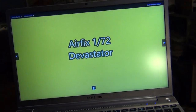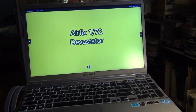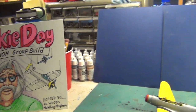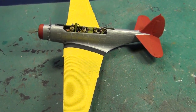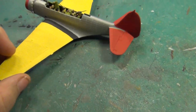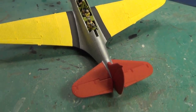All right, here she is — the yellow-winged bird. Frankie did the wartime blue-gray one, so to be a contrast and let modelers see what the kit can provide, I'm going to do the yellow-winged bird.